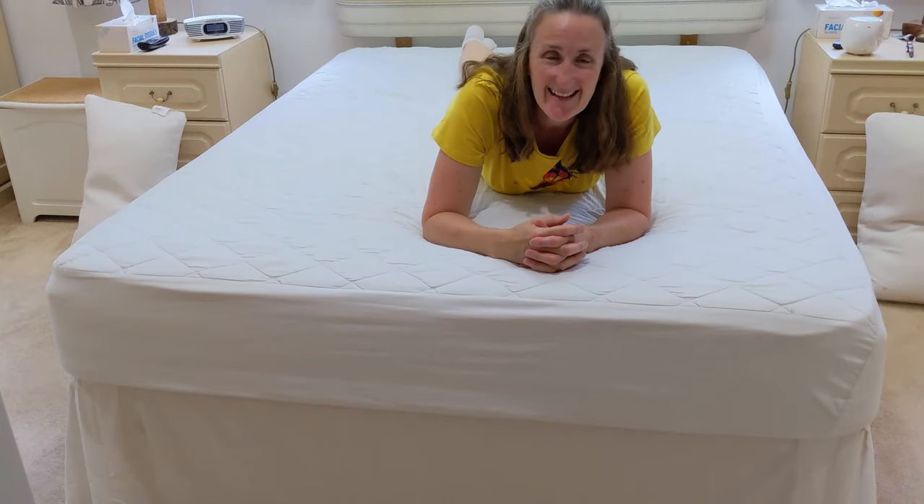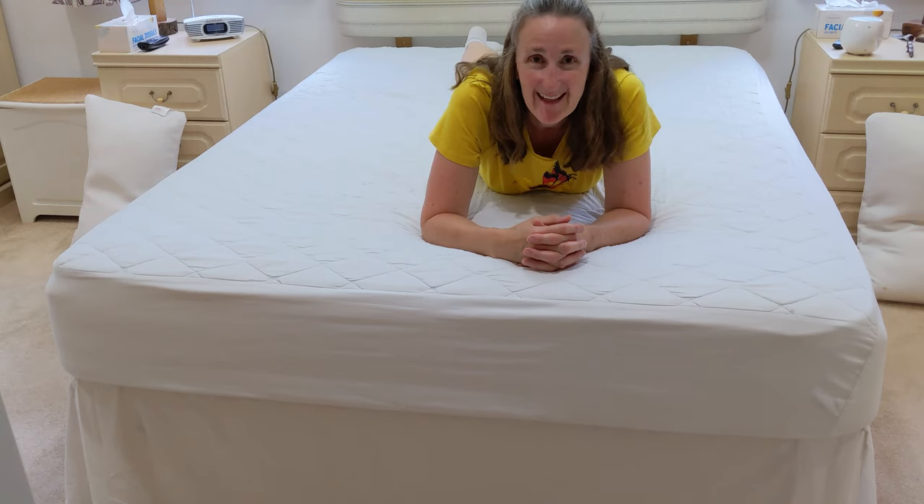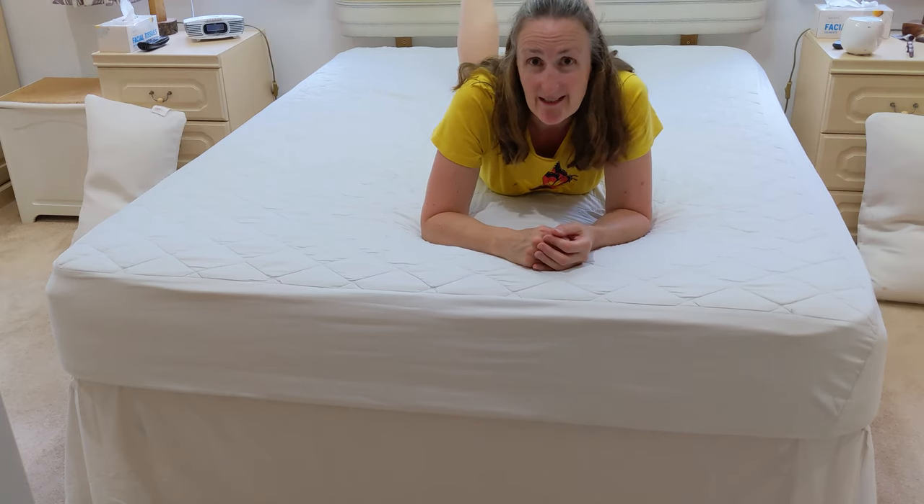Hi everyone, I hope you're doing well. I was in the cleaning business for 36 years, as you'll know by now, and I quit my job. So there's going to be a series coming up of ways to clean. Today I'm going to show you how to quickly and efficiently change a bed.